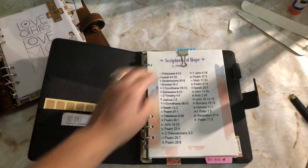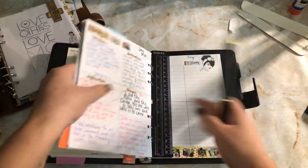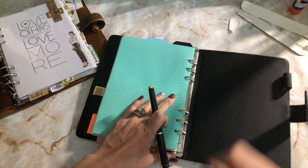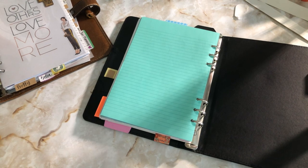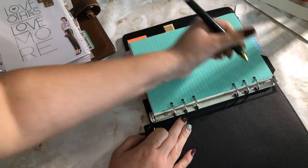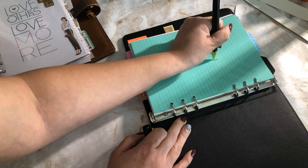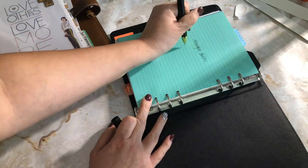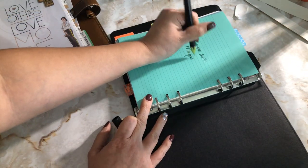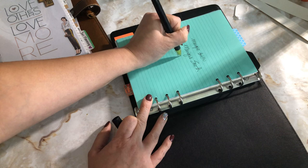I'm excited — let's try this pen. Oh, it's like a gel. It writes pretty good, but look — it's skipping already. It kind of comes out bold. Yeah, it's not something you want to use every single day, that's for sure.